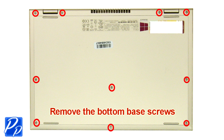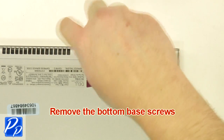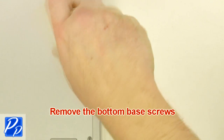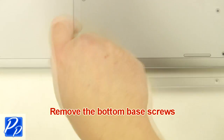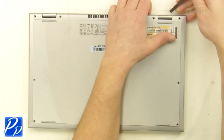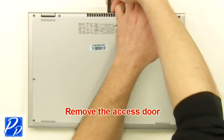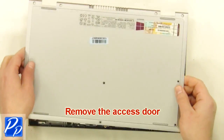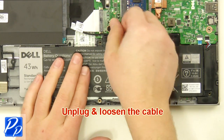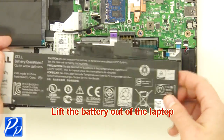Remove the bottom base screws. Remove the access door. Unplug and loosen the cable. Remove the screws. Lift the battery out of the laptop.